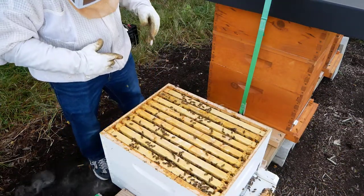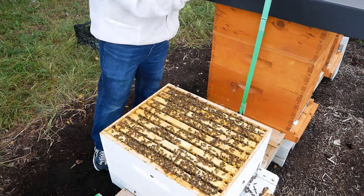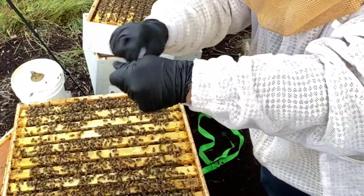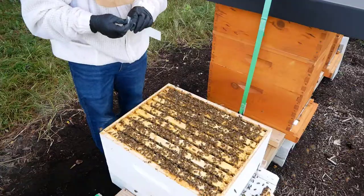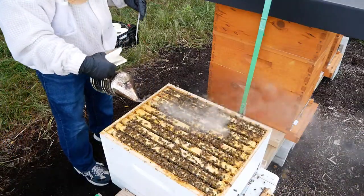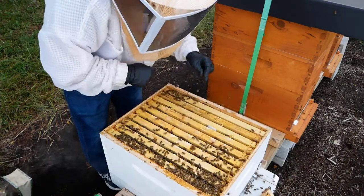Let's put some Apivar strips in. We're going to put one here and one here, on either side of the brood pocket — we know the brood is on the center five frames. All we do is take one of the little nails and it goes through the pre-drilled hole at the top of each Apivar strip. You just break these in half, and the nail goes through the top just like this. You don't actually nail it into anything — you simply use the nail to keep the Apivar strip on top of the frame.